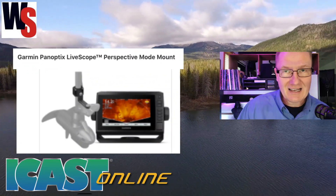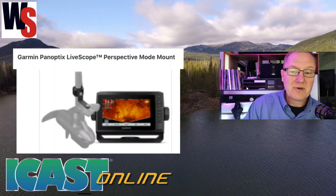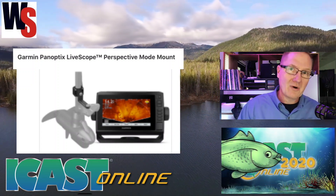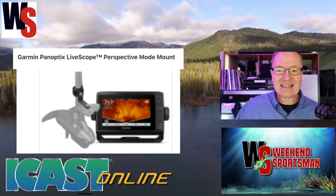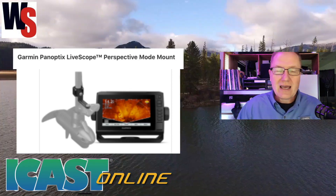You can go to garmin.com to find out more information — links in the description below. What they're showing is the Garmin Panoptix LiveScope Perspective Mode Mount, and this is a mount that will allow you to put their special transducer for their Panoptix LiveScope system on your front trolling motor.